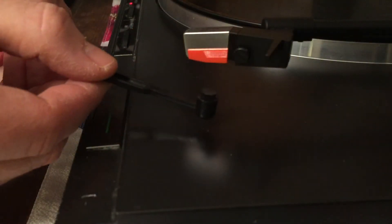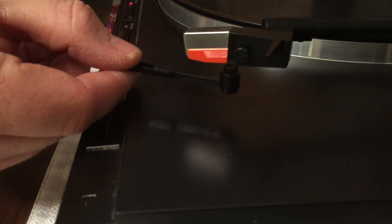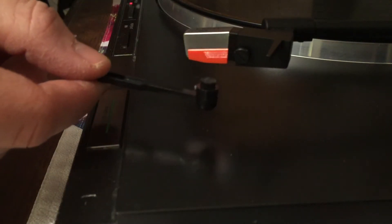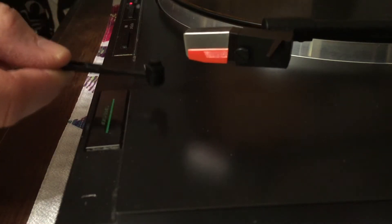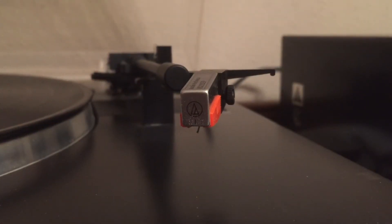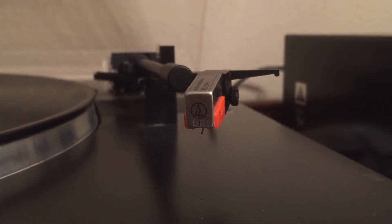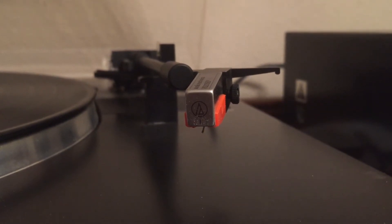Before I start talking about records I want to talk about two of my favorite tools that I use. The first one is for the stylus — this is a little Turntable Lab stylus brush. You use that by putting it under the stylus and pulling it back towards you. It's got really fine carbon fiber bristles and that will clean your stylus right up. If you see a lot of dust building up on the front of your cartridge, your needle is probably blazing a trail through the grooves and kicking that dust and debris up onto it. That's a good sign that you need to clean your stylus, and this little brush does quite well for that.